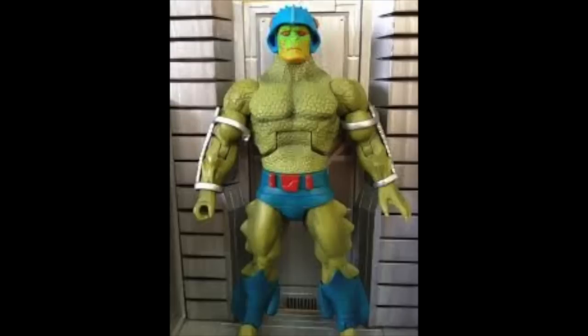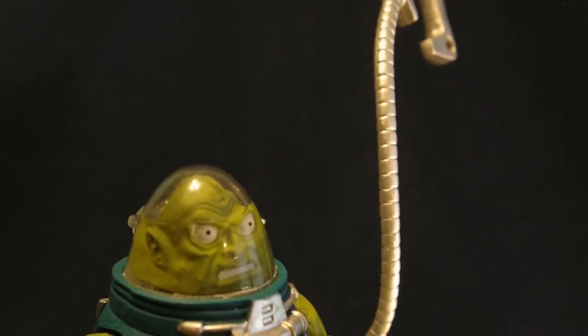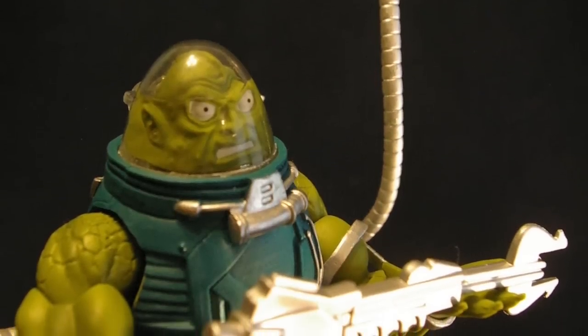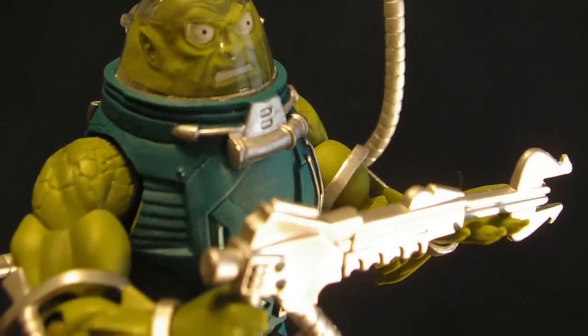A lot of fans liked him because he was easy to customize and brought a lot of cool color and options, especially for all the lizard and snake characters — you could pop on different snake heads and had a body that worked well for that. Even without poseable tentacles, he worked really well and had that toyetic look that just made him a great figure. Loved the space blaster, loved the armor, and he's cool.